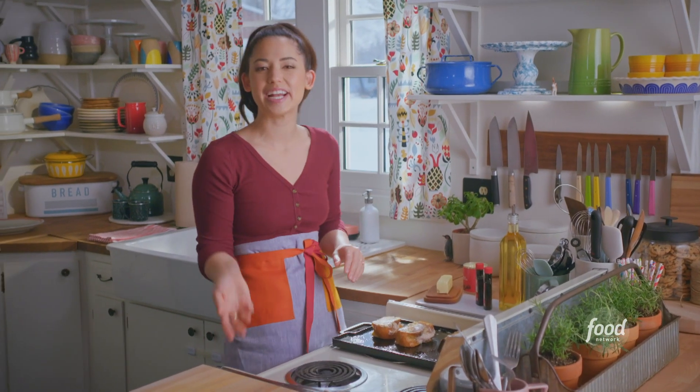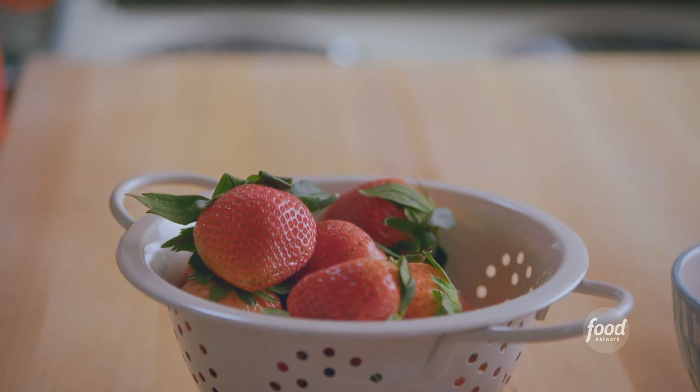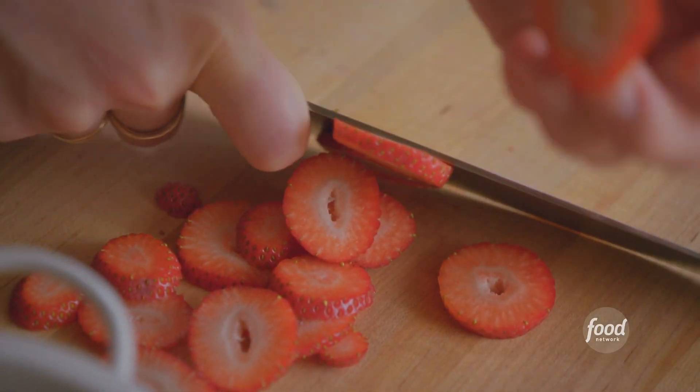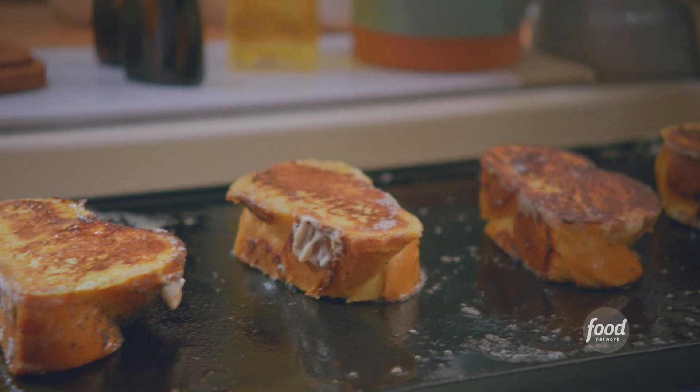While these finish up cooking, I'm going to slice up some strawberries for garnish. I'm slicing them this way so that they look like polka dots. That French toast is really sizzling loudly — I think it's just about ready.